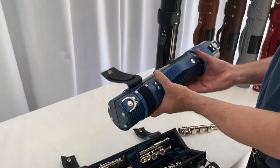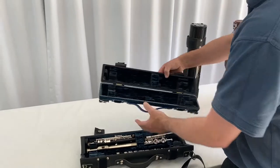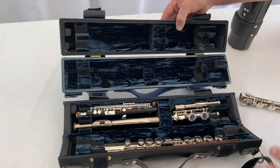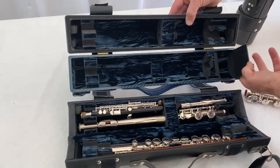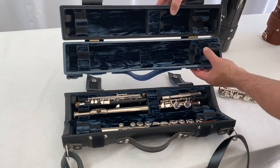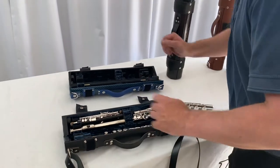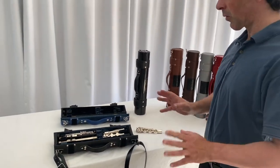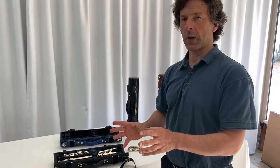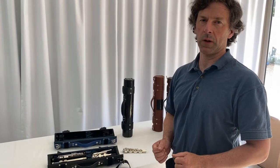The carbon fibre case is almost identical in design to the wooden one with a leather cover. The only difference is this area here has a little pocket into which you can put any damp swabs or small accessories. So that is the Wiseman single double flute case — for just a single flute with or without an extra head joint, and of course it can take a piccolo as well if you wish.